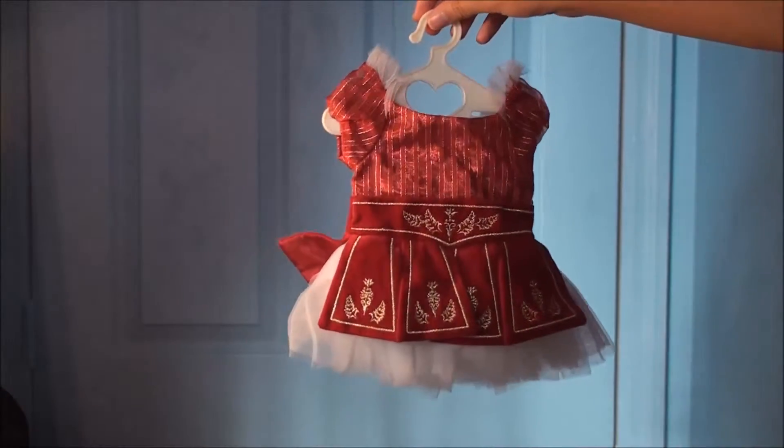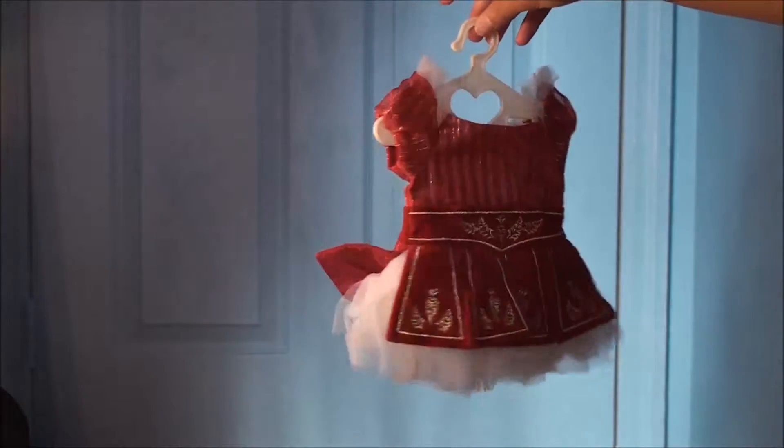Hey guys! Thanks for tuning in to Vintage Girl Toys. Today we're looking at some American Girl doll outfits.